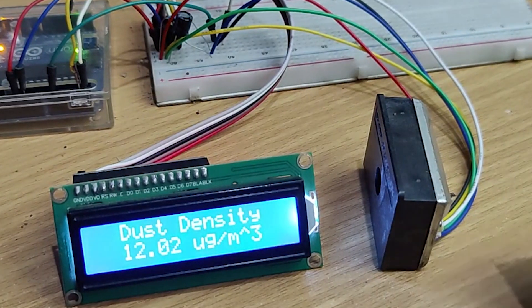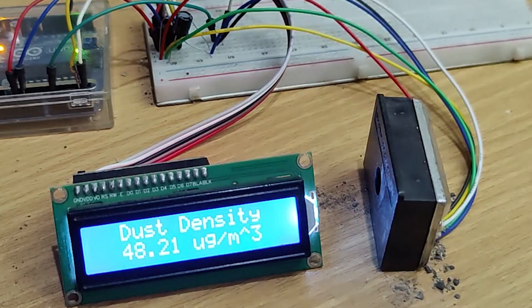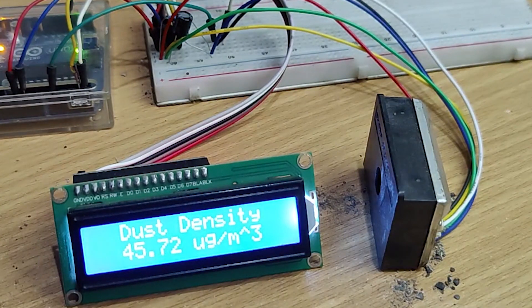Hi friends, in this video I'm going to make a dust meter using Arduino. So without further ado, let's start this video.